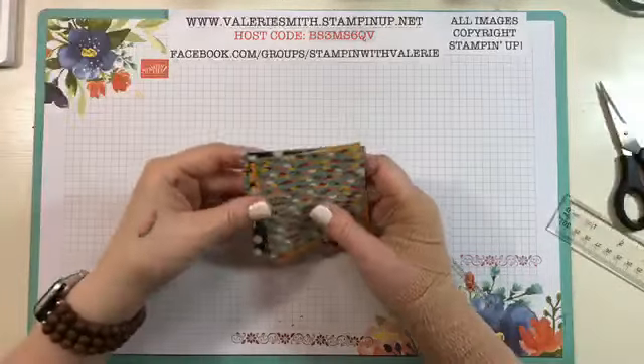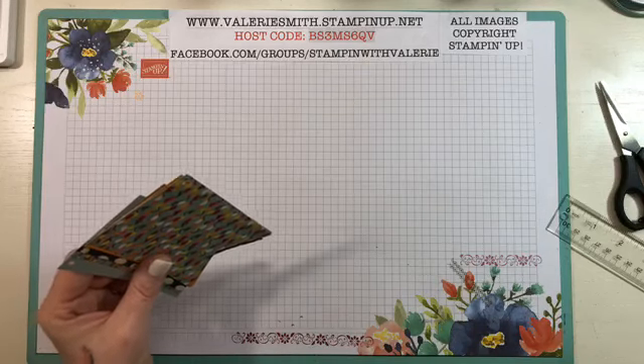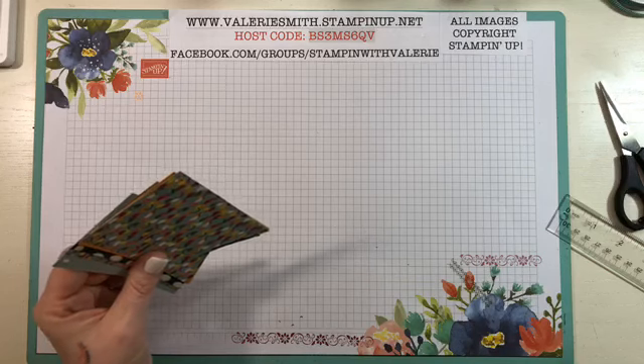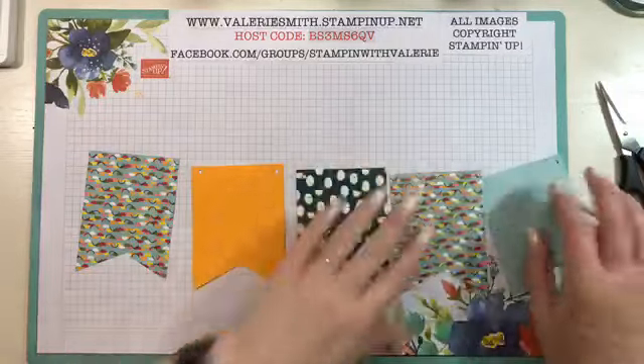For their banner, they started out — I'm going to open up the photo just to make sure I have my banners in the right order that they had. So they started with this pattern, then they have this, this, and this.